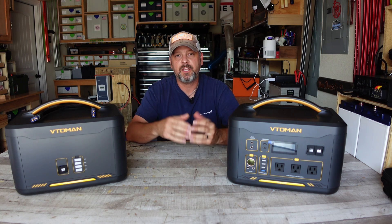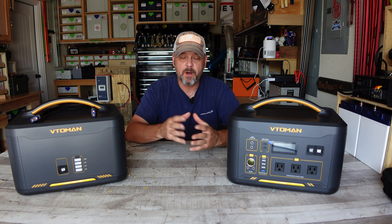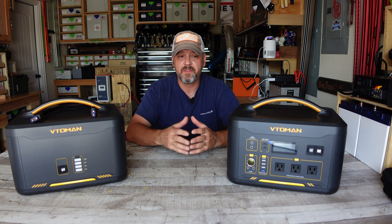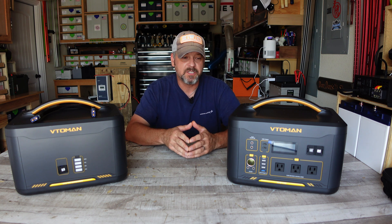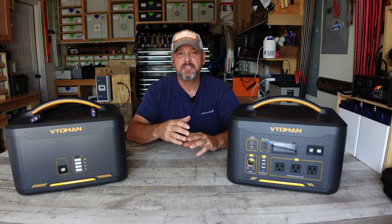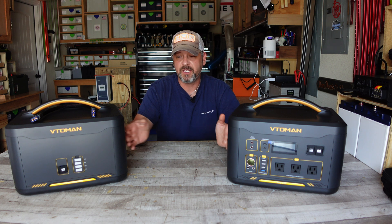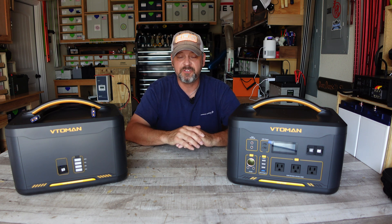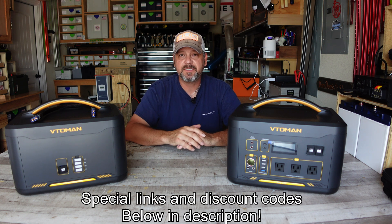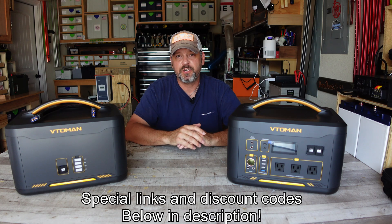VTOMEN is going to be having a huge sale running from October 12th through October 20th, and I suspect pricing is going to be even better than what it is now on Amazon. Make sure if you're interested to check out VTOMEN's website between those dates. If after October 20th you still want it, there will be a 10% discount code in the description that you can use on their website.